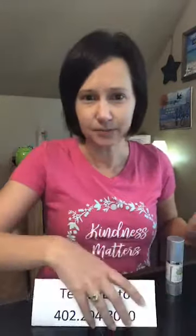Again, text JULY to this phone number to sign up for my email list — I'm sharing tips on facials and I'm also having a giveaway coming up on Wednesday, so you want to get entered into that. Let me know what questions you have about scrubs. I hope you sing that song, put a little smile on your face, and get up and dance! A lot of crazy stuff going on, so shake it off. Alright, bye guys!